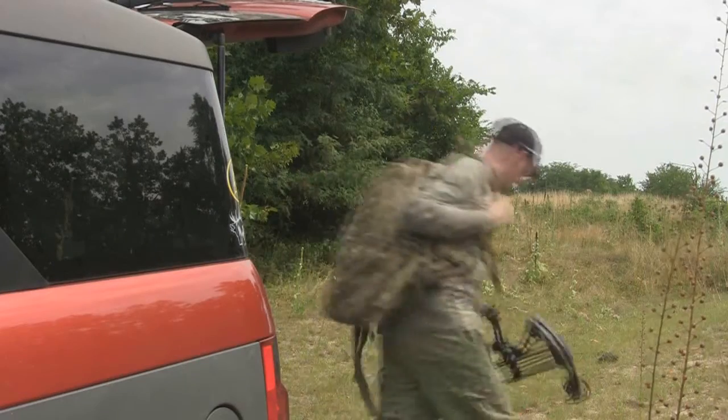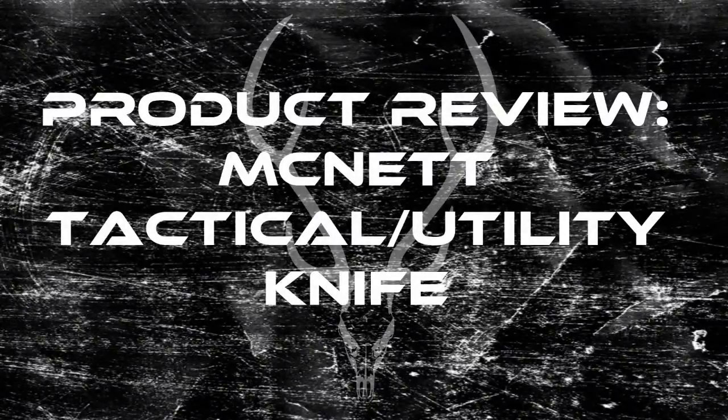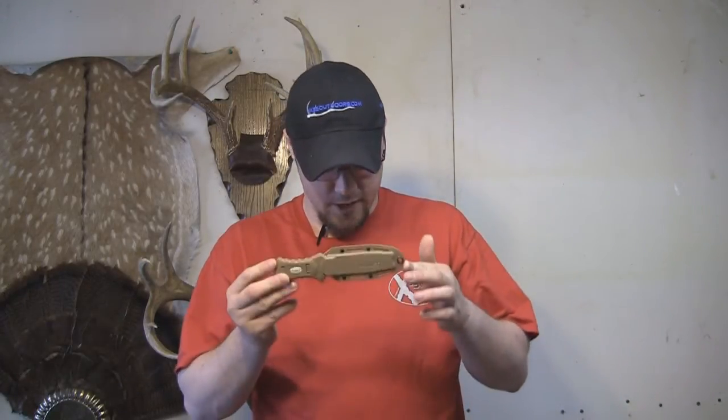This is my life, this is my passion, this is Ike's Outdoors. Hey guys, Ike here from Mike's Outdoors.com. I'm here today to do a review on the McNett Tactical Knife.